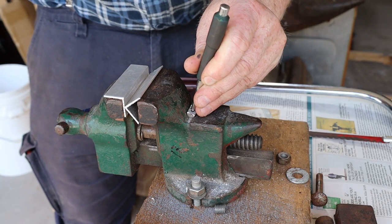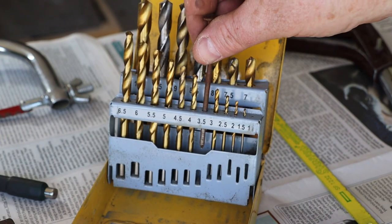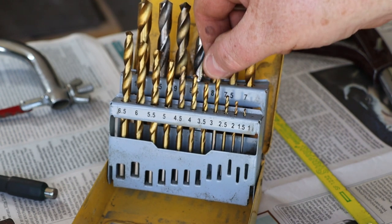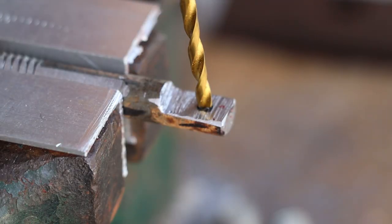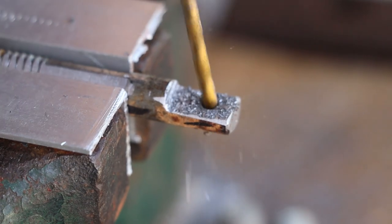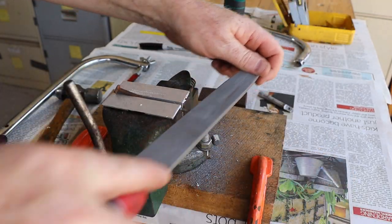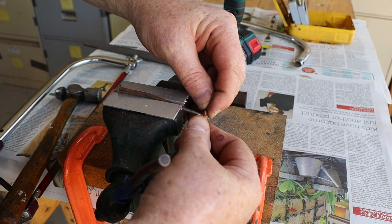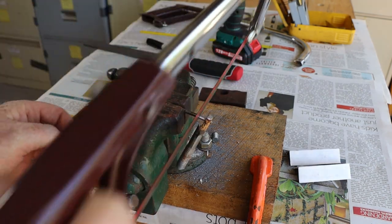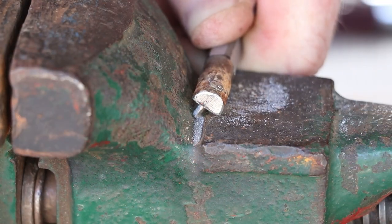That looks pretty good so now let's go ahead and fit the pin. Before we fit the pin though I'll file off the rough edges that the hacksaw left on the bolt. Now we can use a spare hacksaw blade to mark the location for the pin, then I'll make a center punch mark. I'm going to use this nail for the pin so we need a drill bit with a slightly smaller diameter. We want to drill the pin hole at a slight angle so the blade won't slip off the pin when we tighten the tension bolt. Now we need to file the end of the pin until it will fit through the hole.